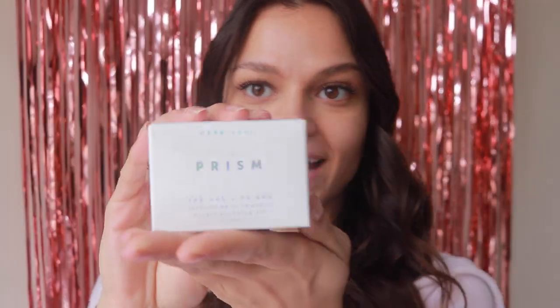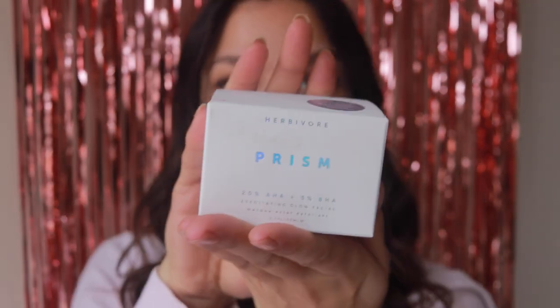Hey guys and welcome back to my next video. I'm really excited to unbox and test out this Prism Exfoliating Glow Facial Mask from Herbivore. Let's get started.